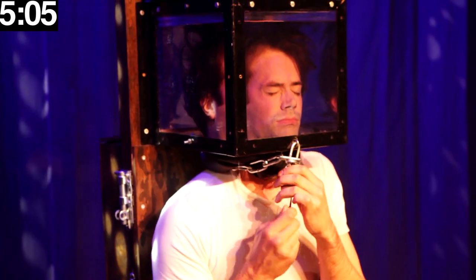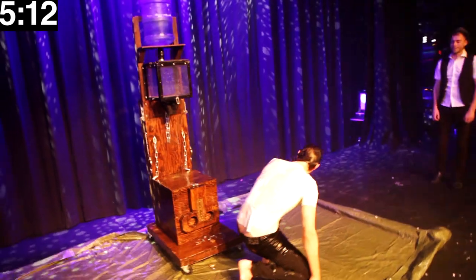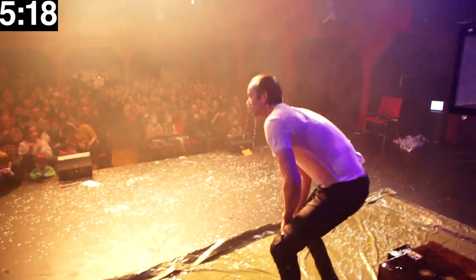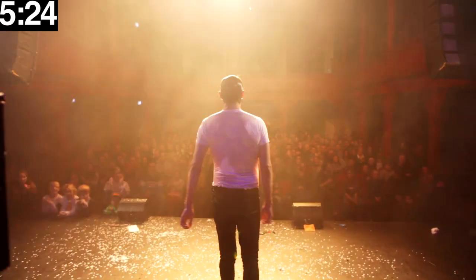And in the end I get out, take a bow, and hope the audience likes it. I hope you liked it. Have a nice day! Thank you!